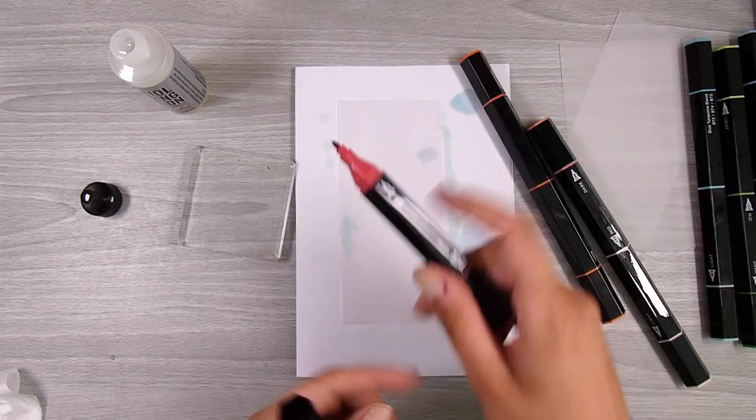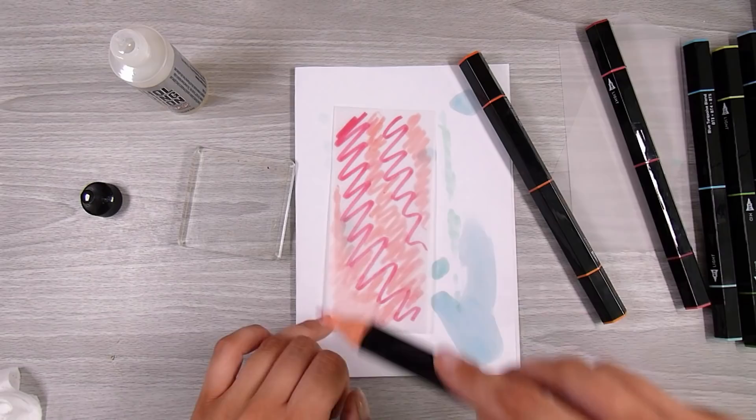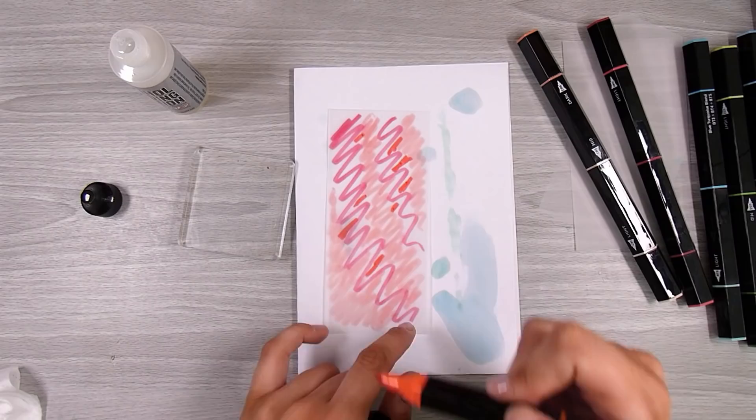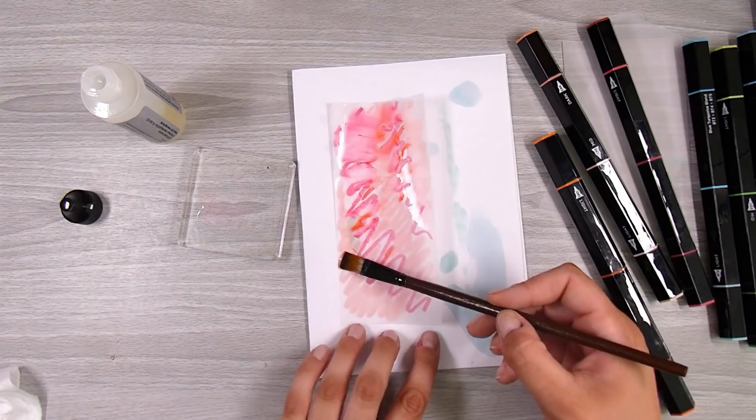I prefer to control it and pop it on with a paintbrush. If I need a little more I add a little more; if I need a little less, you have a minute or so to quickly dab it up with a paper towel. Then I just pop them aside to dry. This one I'm doing in reds and peachy colors. Any alcohol markers are going to work, and I'm sure you could do this with just regular alcohol inks too — just give it a go. This creates a really fun, almost marbled look.